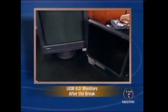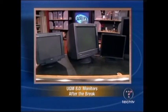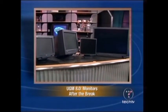Coming up after the break, our ultimate gaming machine is coming along nicely. We'll show you which monitor we chose and why. I'll give you a little hint though - it's between 19 and 40 inches. That's all when the Screen Savers continues.